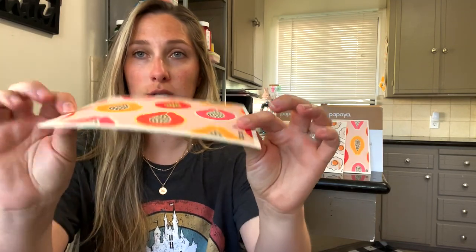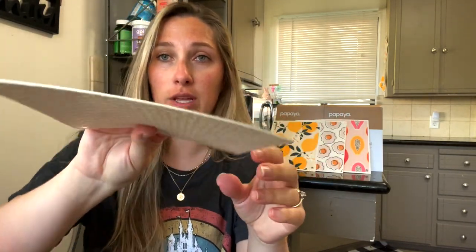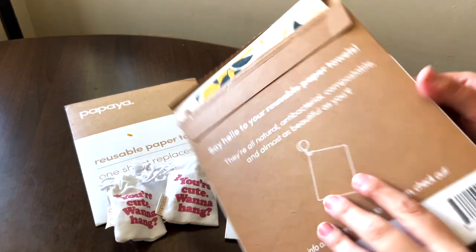When they reached out for me to review this, I was pretty stoked because I thought if this works, it will save a ton of money. Papaya Reusables claims that one sheet — and a sheet is one of these cool designs — can replace 17 rolls of paper towels. It's a pretty durable material, and we're going to put it to the test.